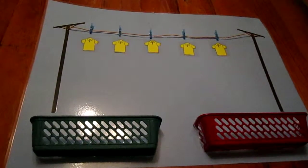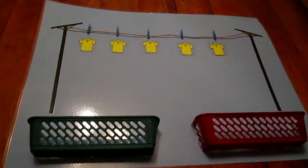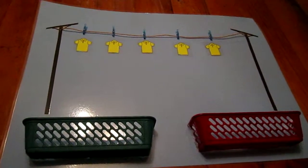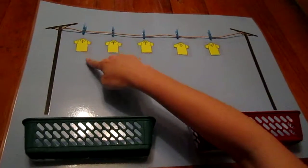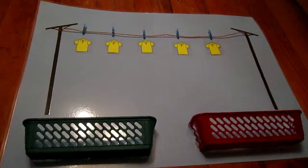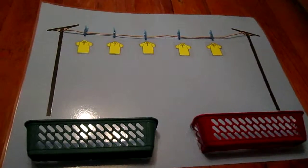Using the addition mat to teach the concept of takeaway. There are five shirts hanging on the washing line. Let's count these together: one, two, three, four, five. There are five shirts hanging on the washing line.